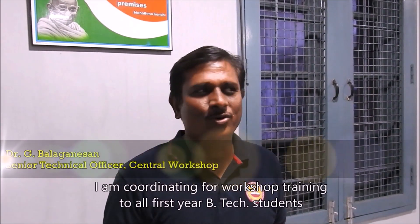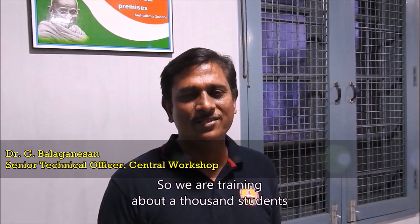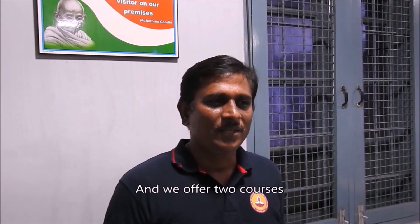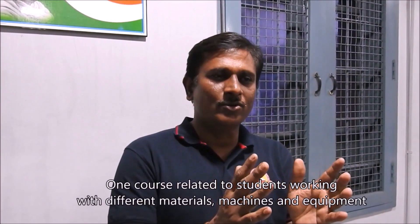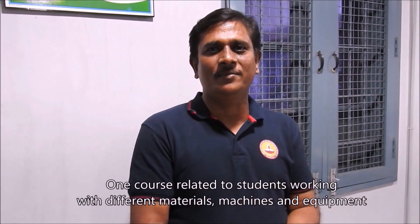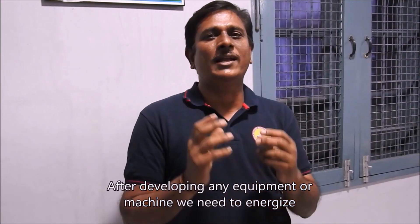I am Dr. G. Bala Ganesan, Senior Technical Officer and Center Workshop. I am coordinating workshop training for all first-year students. We are training about 1000 students — B-Tech and dual degree students of IIT Madras. We offer two courses: one related to students working with different materials, machines and equipment to make structures. Another course covers how to energize any equipment or machine after developing it.